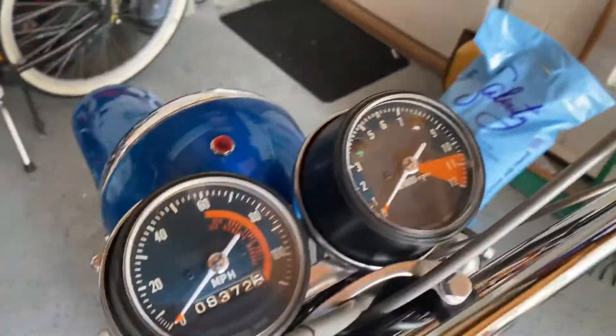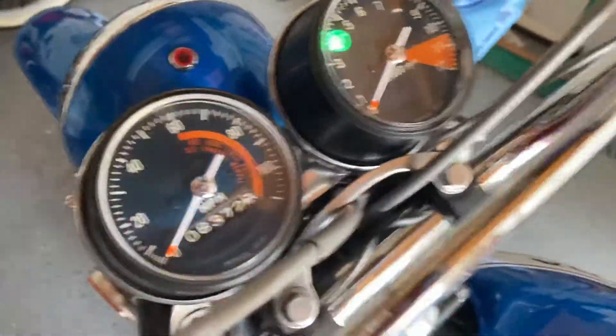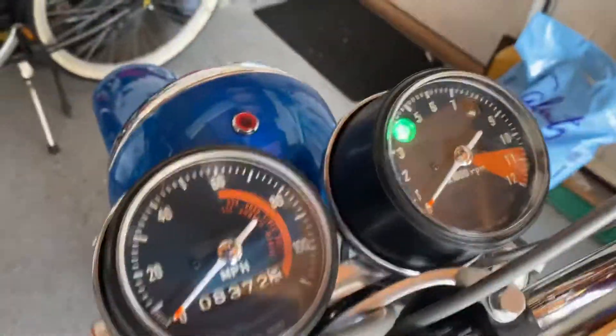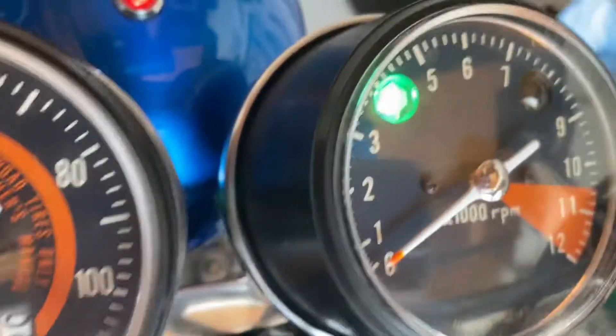I'm going to show you all the electrics working in the shade of the garage, starting at the neutral indicator light. I'll go ahead and turn on the headlight — it's really a little hard to see in this lighting.